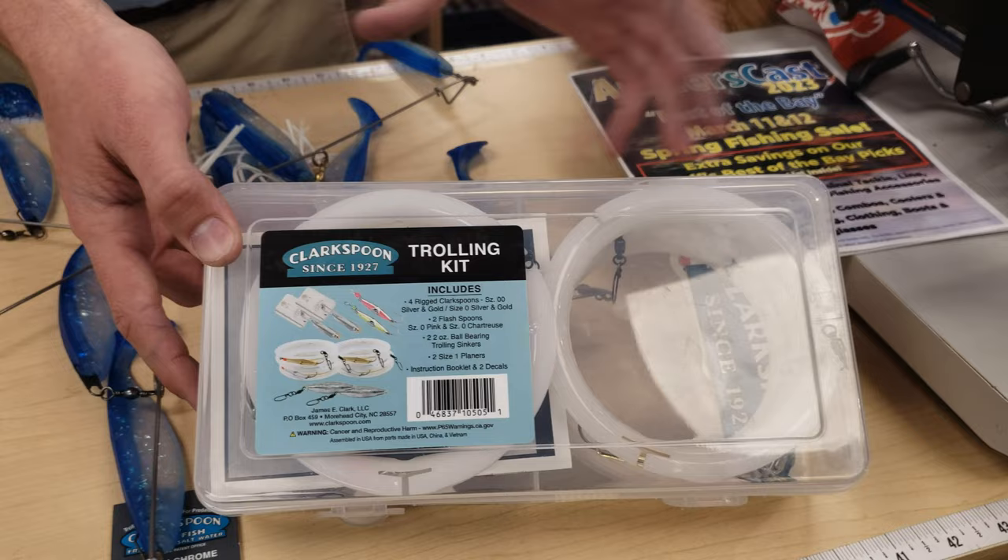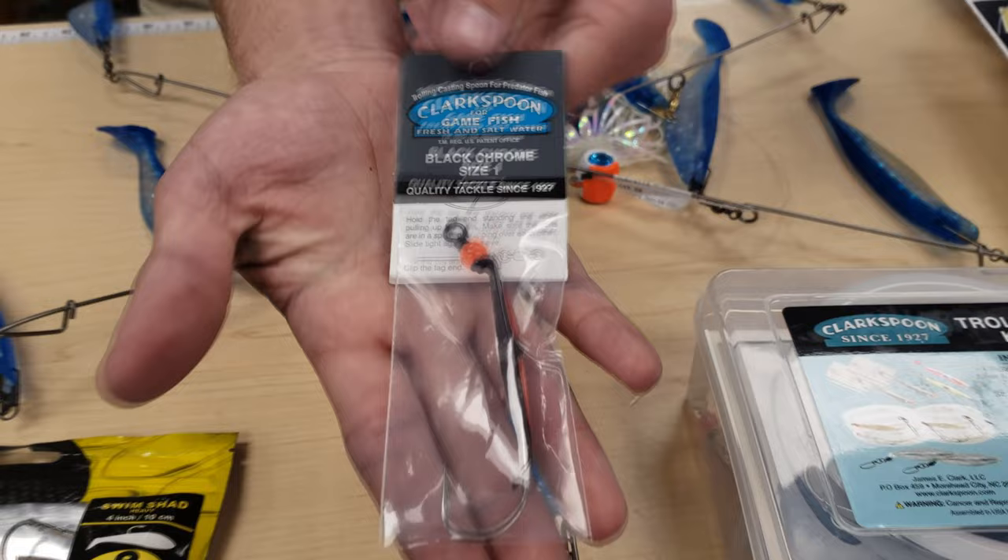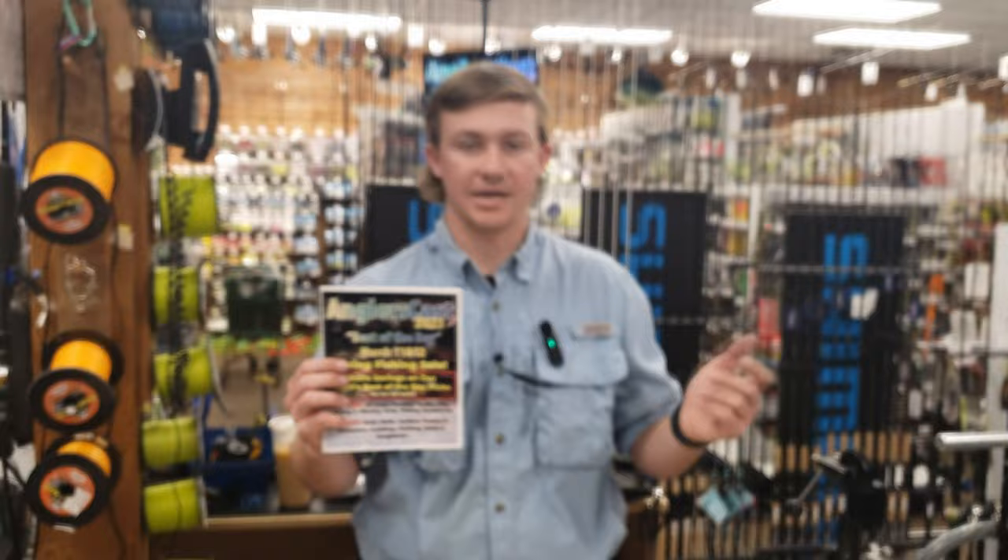Last but not least, we have our classic Clark Spoon in a black color with that pink Mylar tape. Great lure for Spanish mackerel and bluefish in the bay here. So check it out, guys — Angler's Cast, 11th and 12th this weekend. Hope to see you there. Thank you.